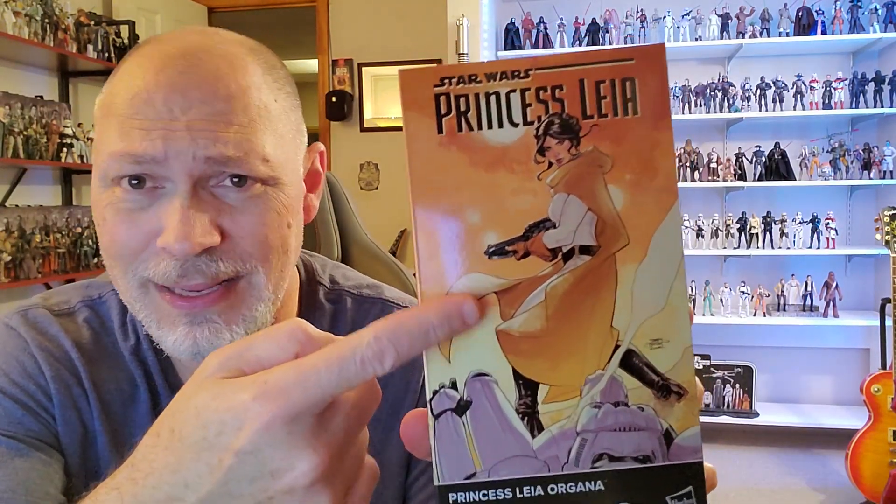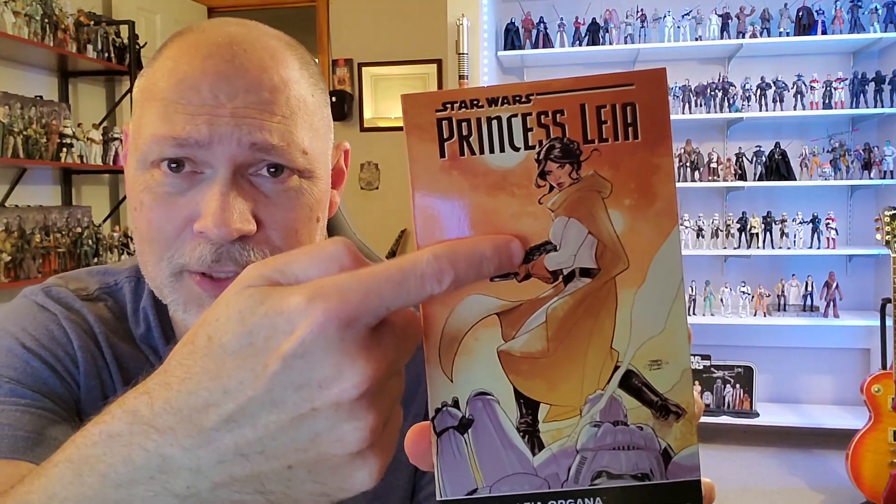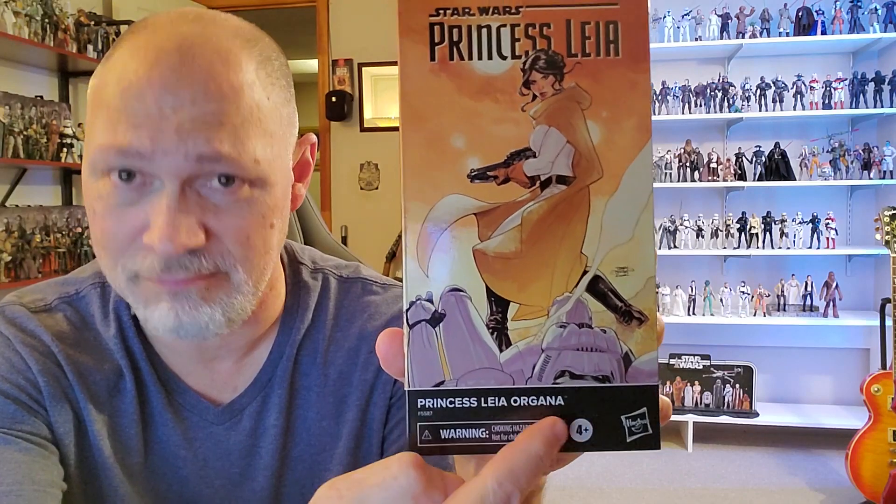Awesome looking picture. Even though I'm not familiar with this version of Leia, when I saw the figure I had to have it. This box art was taken from issue number five — same exact picture, but what a great picture. I love this. Princess Leia looks awesome up here. Got a downed Stormtrooper right there. Love it. And you got Princess Leia Organa at the bottom.